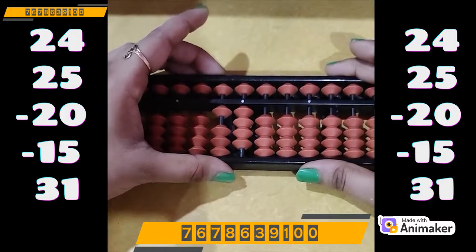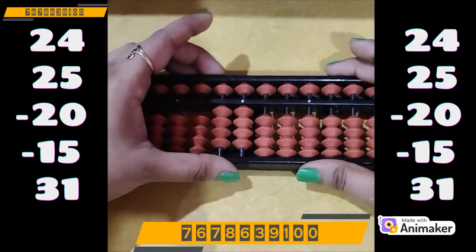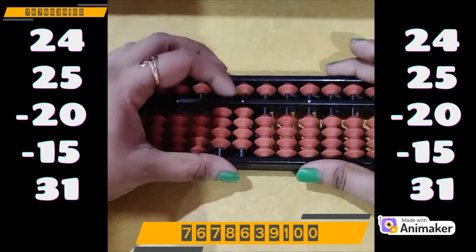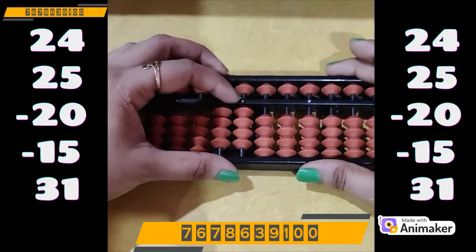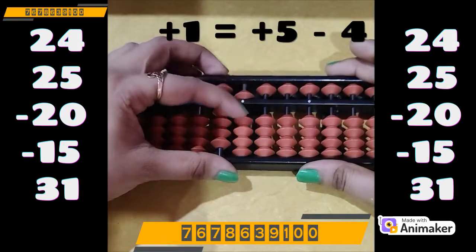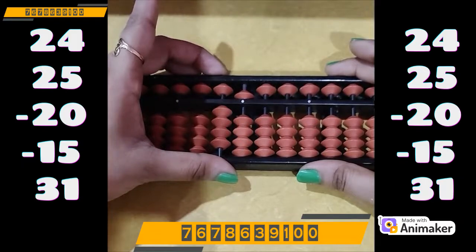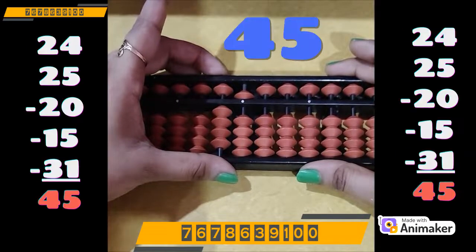Now do plus 31. On the tens rod we have the beads, we can do directly plus 30. Now on the ones rod I need to do plus 1, but we don't have the bead. Which complement are we supposed to use? Plus 5. So plus 5 minus 4, as 4 is the best friend of 1. So what is the final answer? It's 45.